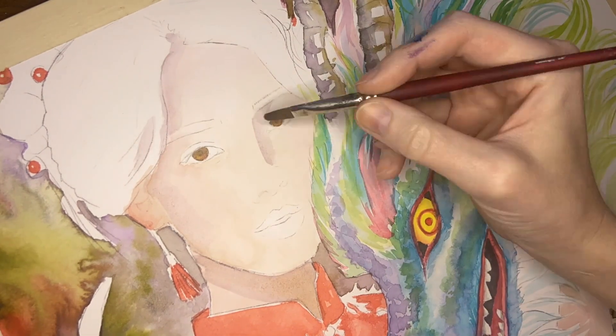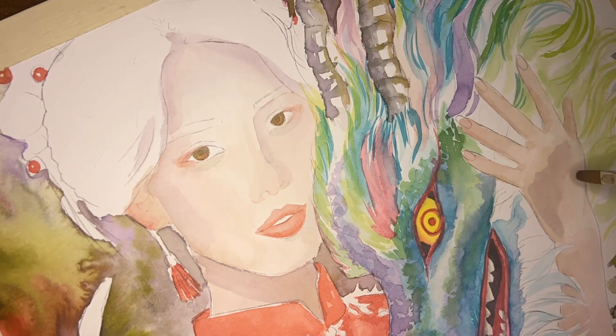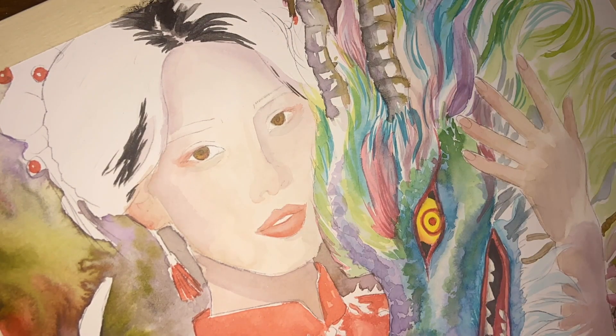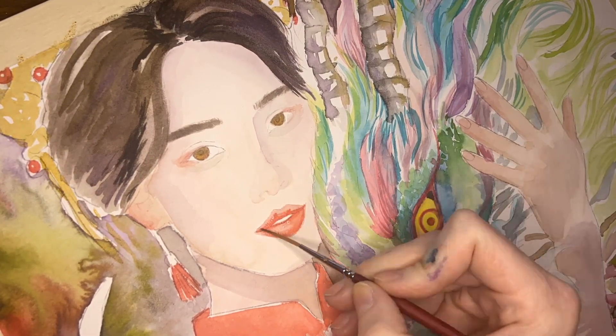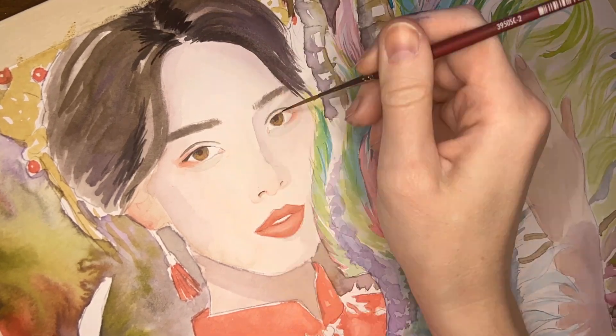Speaking of saturation, the skin tone was fun to paint. I went really light with my colors and put a little bit of extra purple in the shadows on her skin, just because I wanted her to not feel too separate from the dragon. And if you haven't guessed already, this is kind of a painting inspired by the Chinese New Year.